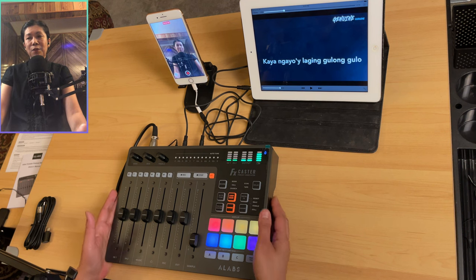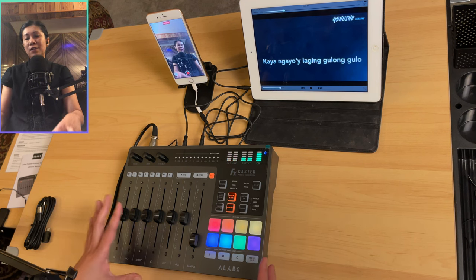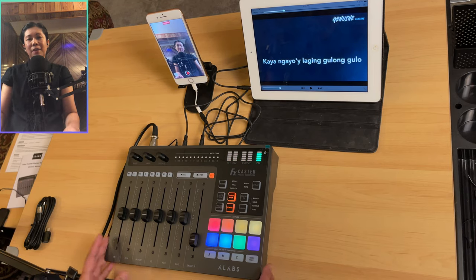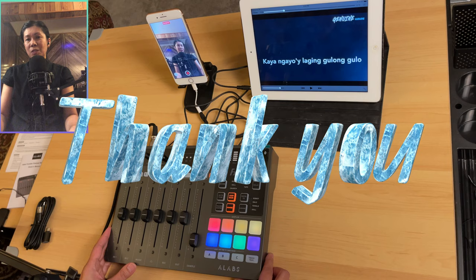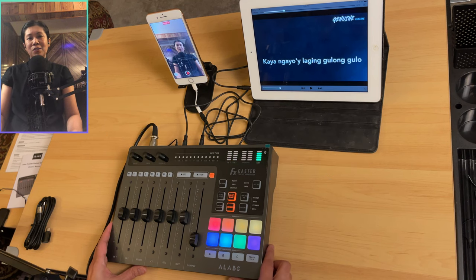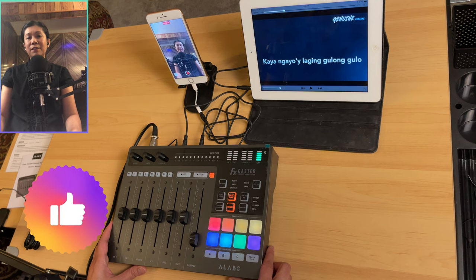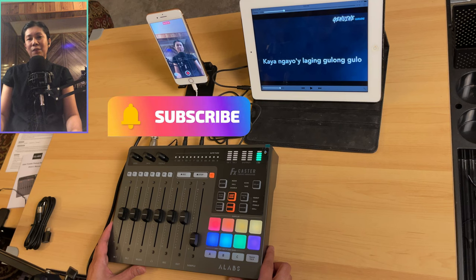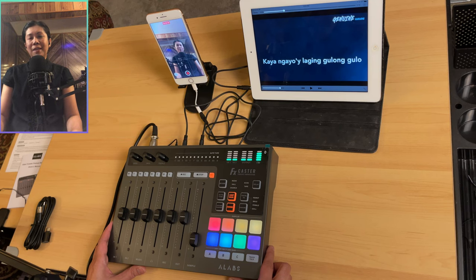If you're interested in getting this console, a purchase link will be added in the description below. Thanks again to Alabs for sending the FXCaster console and the AC22 condenser microphone set. If you liked this video, please give it a like, consider subscribing, and hit the notification bell to stay updated on upcoming videos. Keep safe and until next time.